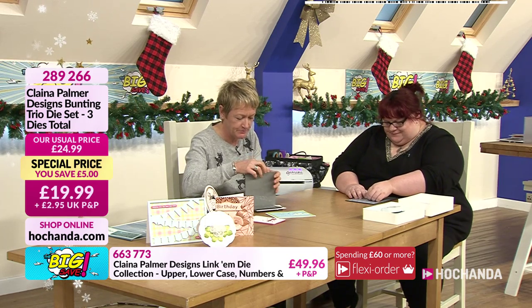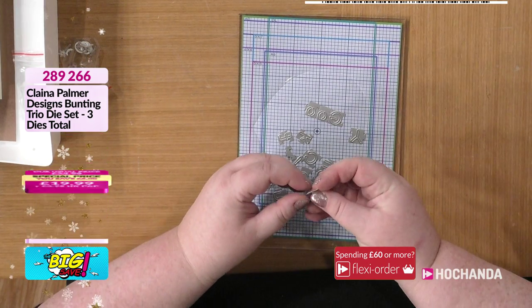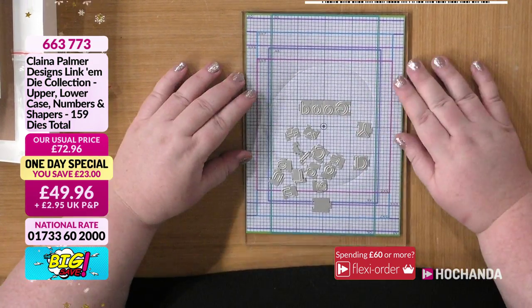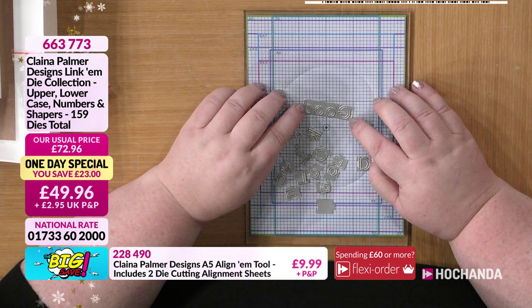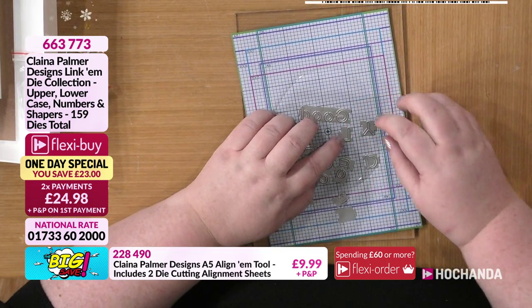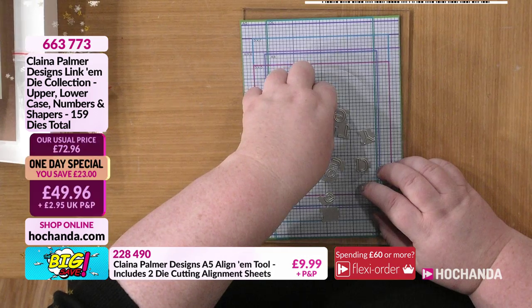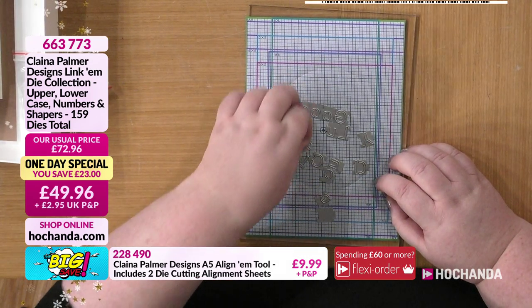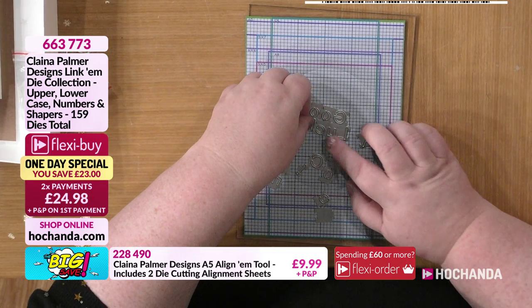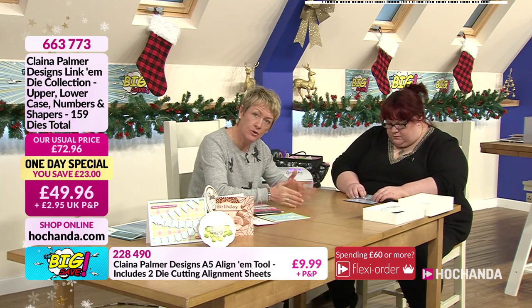I'm putting a sentiment together, but instead of going straight using the grid line, I thought I'd do it deliberately slanted. I'm going to use this line to keep them aligned on one side so it looks staggered but lined. We can do these straight, slightly diagonally, or even in a curvature — yes, we can do curves as well. We've got the curve creators for that, and hopefully we'll show you how to create a curve before the end of the show.